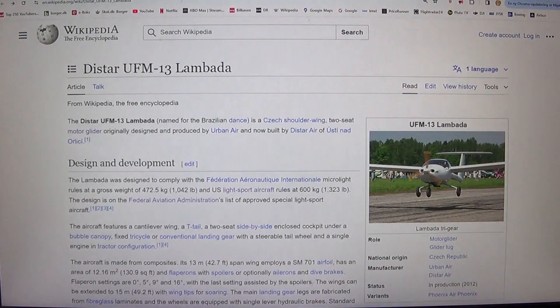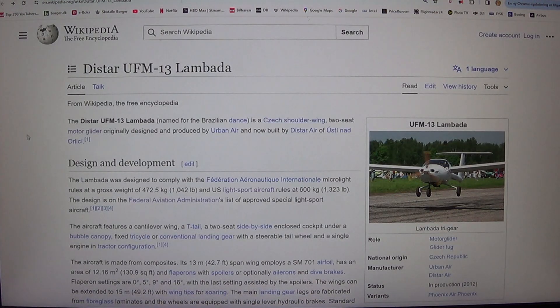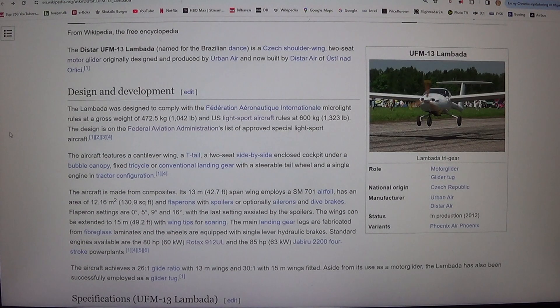Welcome back. The Lambada was designed to comply with the Federation Aeronautique Internationale microlight rules at a gross weight of 472.5 kilograms, 1,042 pounds, and U.S. light sport aircraft rules at 600 kilograms, 1,323 pounds. The design is on the Federal Aviation Administration's list of approved special light sport aircraft.